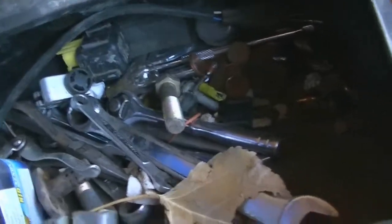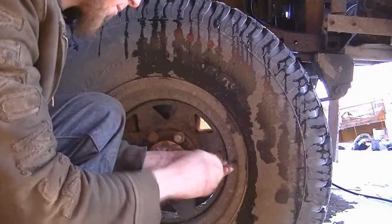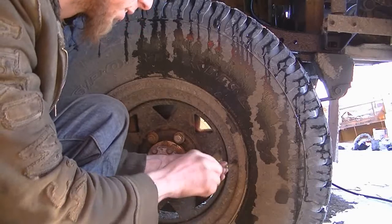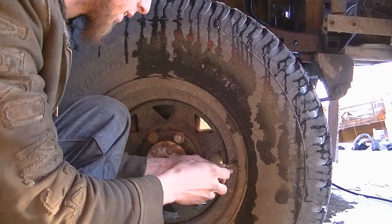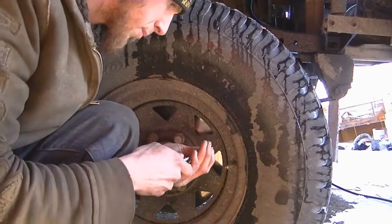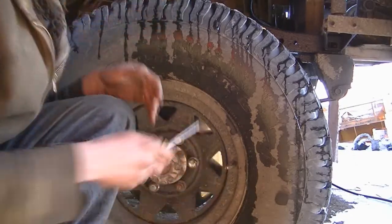That doesn't work. Now I gotta find my core tool — hopefully it was put back, otherwise it's buried in the snow. Well, it was put back. Yeah, this one's just ruined. There — no more problems.